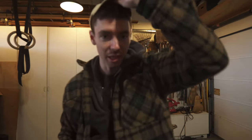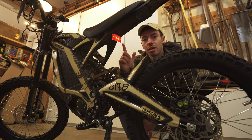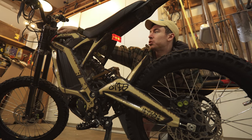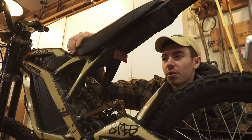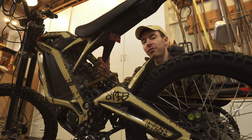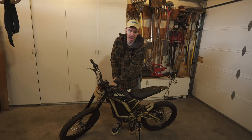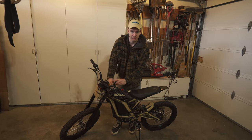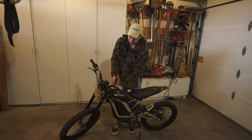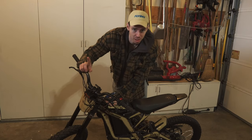Now, obviously, the big question is: why? Well, one, it's going to look sick. Also, the stock taillight on Surons is absolute garbage. Like, when you turn off the bike, it kind of looks like one of those reflectors on a kid's bike. It's not the best for being seen. Also, most of our group rides happen at, like, midnight, so I feel like having something super noticeable on the back of the bike might be the ticket to not getting squashed by a car.